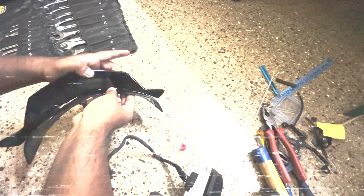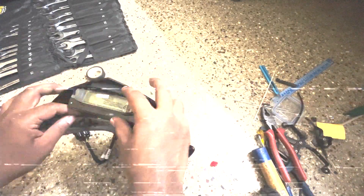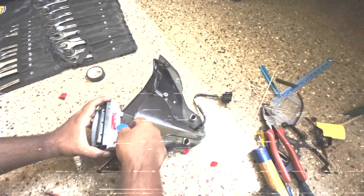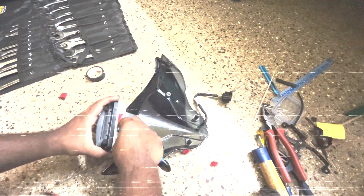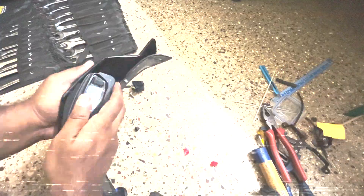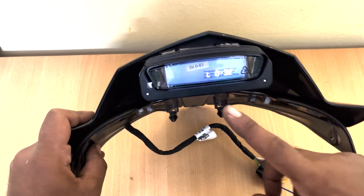I have decided to install the secondary display of Domino 400 in my NS200 windshield. Here is a time-lapse showing how I did that and the step-by-step procedure to install this secondary display in the windshield of NS200. I have used double-sided tape from 3M to hold the display to the windshield. This is how the secondary display of Domino 400 looks in NS200's windshield.